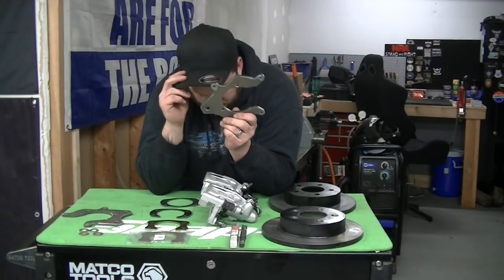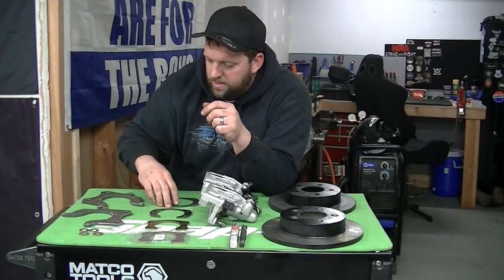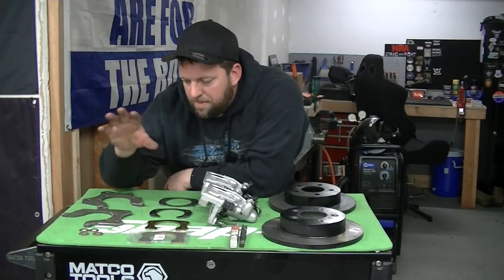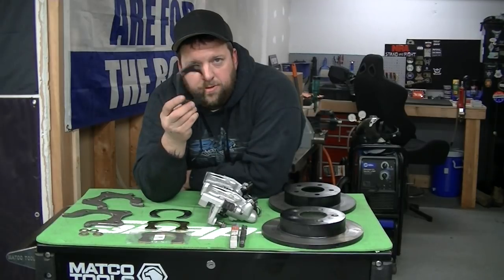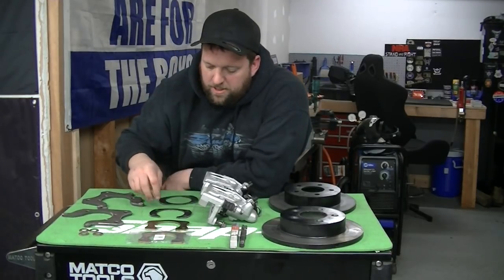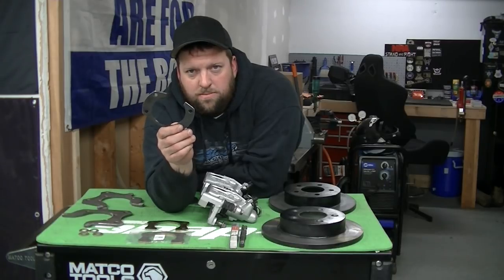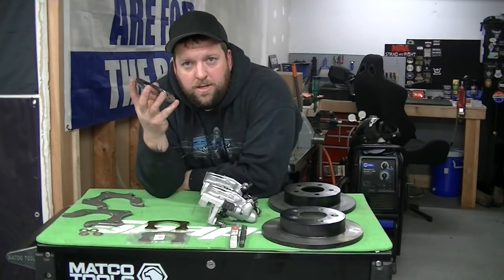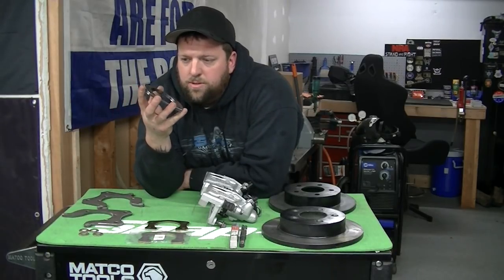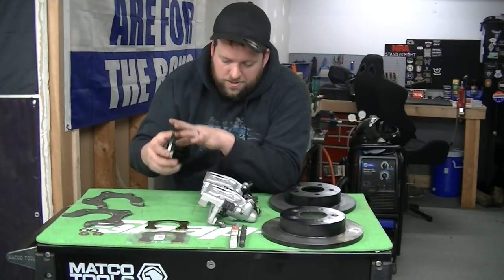You get two brackets, two backing plates, and four washers. Now if you already have your axles assembled, you'll know this isn't going to work as-is, so you're going to have to cut the bottom out of the backing plate — no big deal. I have to trace it onto the other one and cut it out.